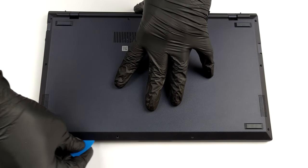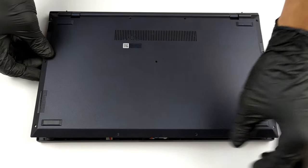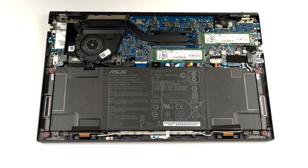To take this laptop apart, you need to undo 11 Torx head screws. After that, just pry the bottom panel, starting from the front.